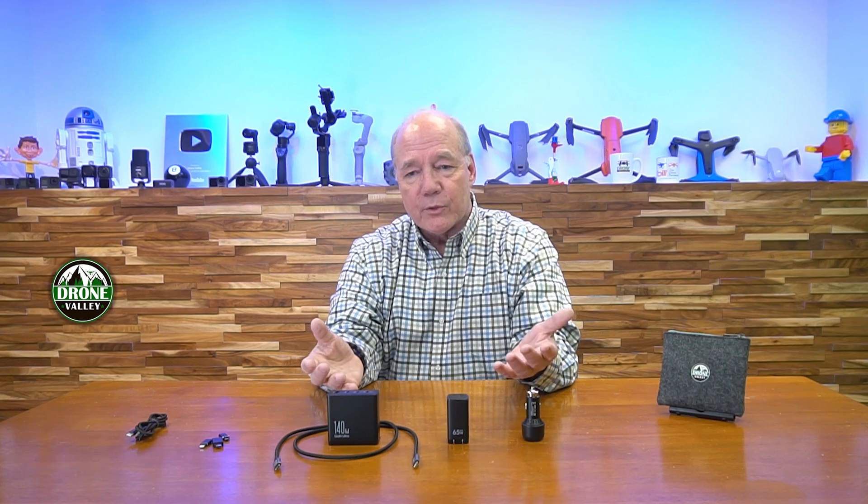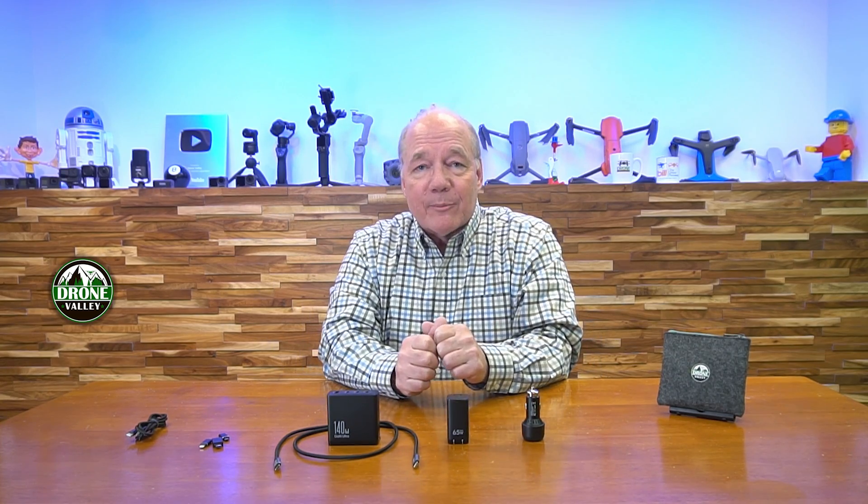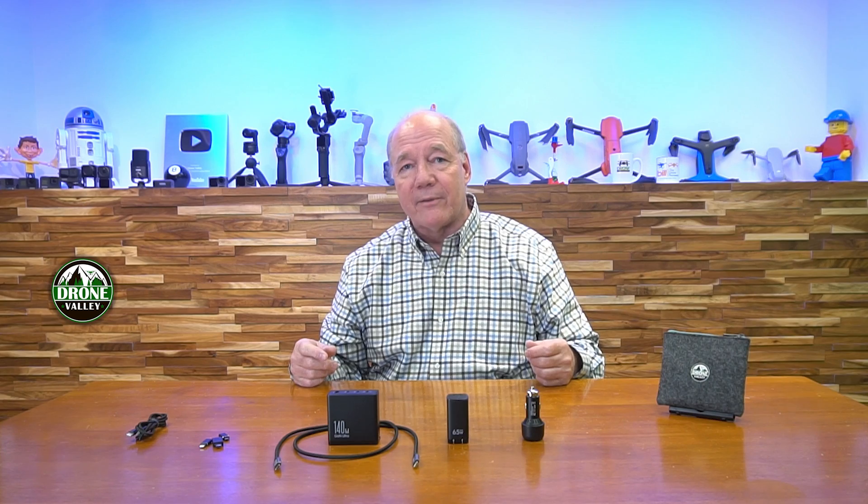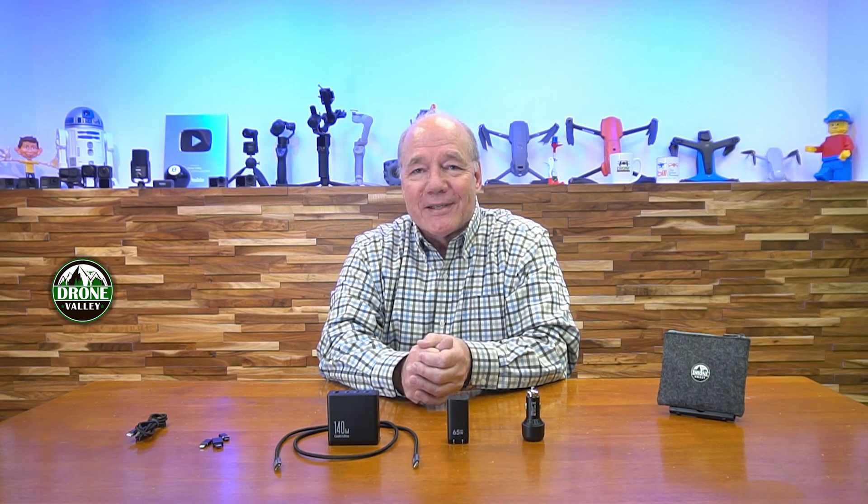Hopefully I've answered your questions about charging standards and cleared up some of the confusion. For the average consumer I can see how this gets really confusing, especially on retail sites where listings can be misleading. Understanding what these standards mean can really help you make the best choice. Thanks for watching — if you're interested there are links below to our website and Amazon. Happy flying!